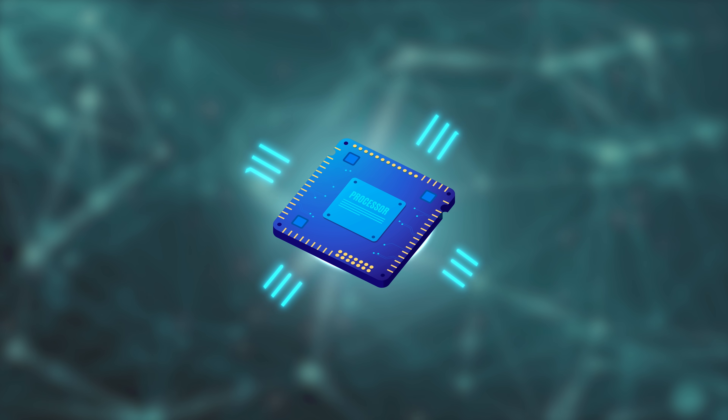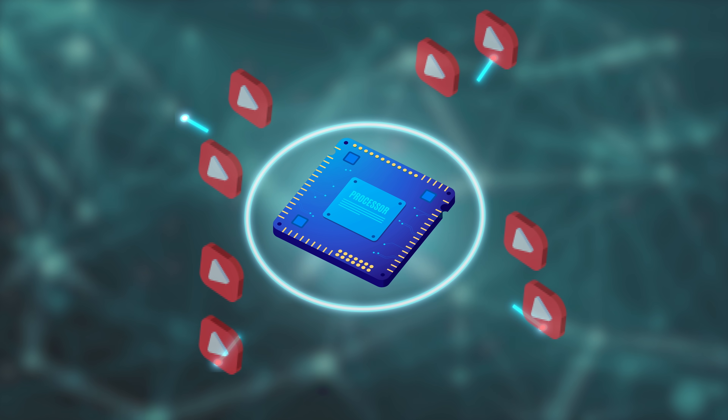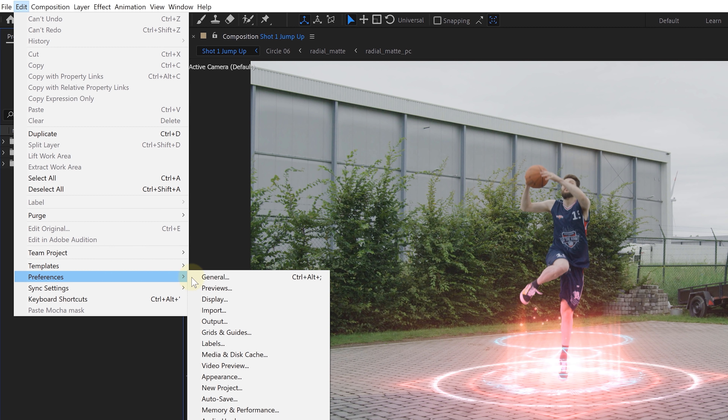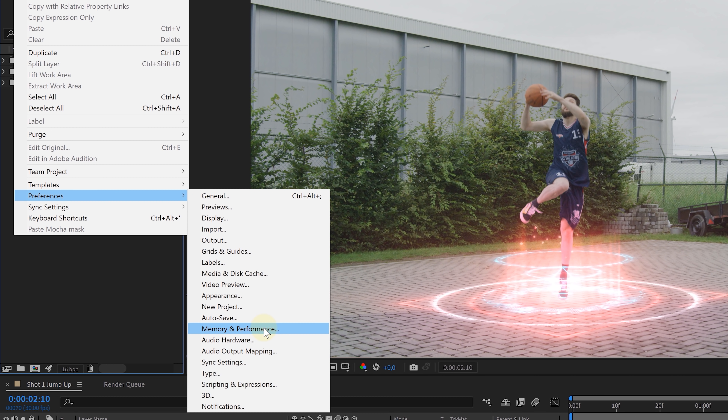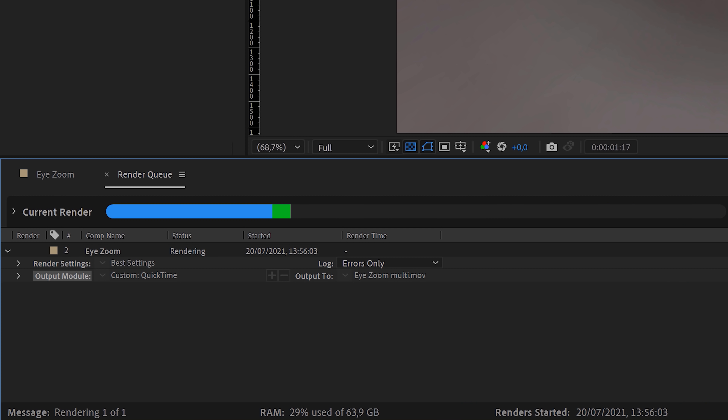Tip 12: very new to After Effects is multi-frame rendering. Basically it's going to use multiple cores of your CPU to render multiple frames simultaneously. To enable this option, go to Preferences and under Memory and Performance you'll find the new multi-frame rendering option. We did the test a while back and having it enabled drastically improved rendering speeds.